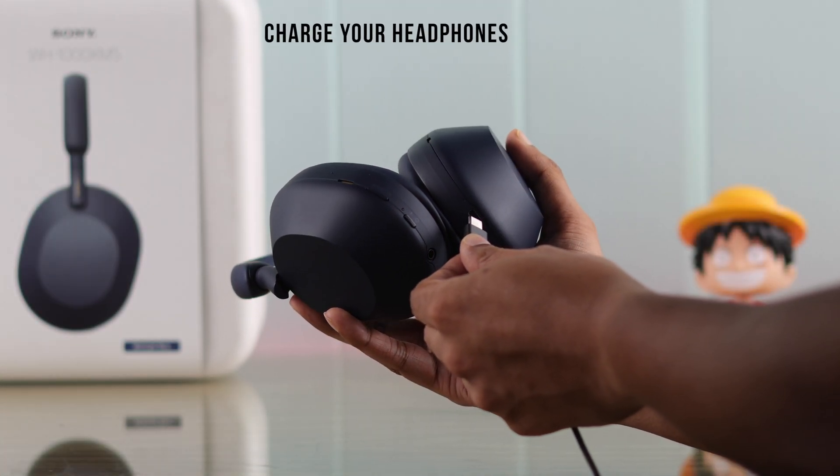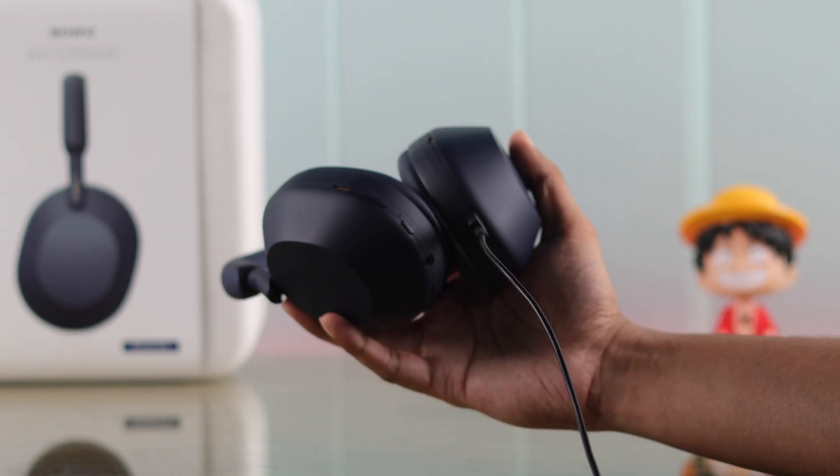First of all, you can charge your headphones for a few minutes because low power can cause pairing failure.